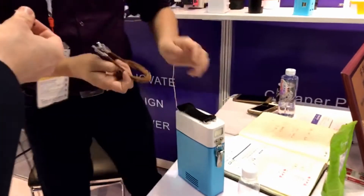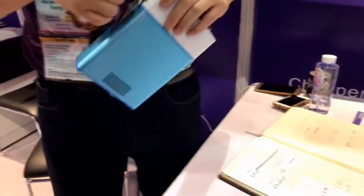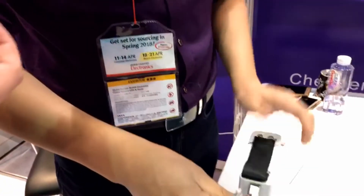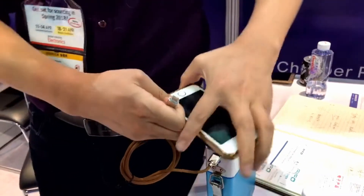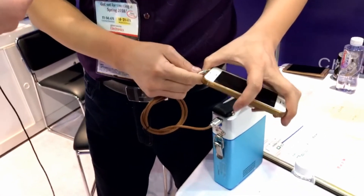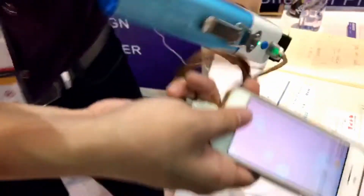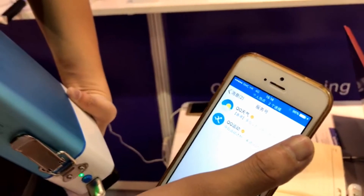And now we charge our phone. If your phone has no power, then you can charge your phone. How much power does it output? The output is five volts, one amp. It's charging — there, it's charging. Yes.